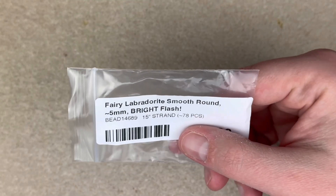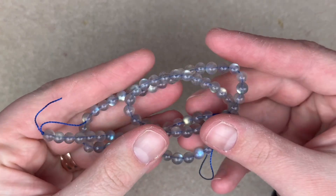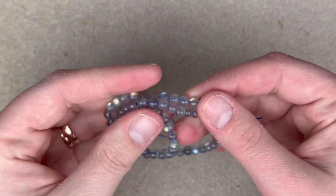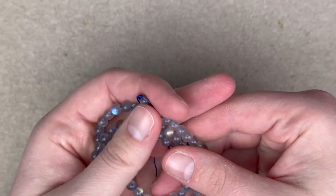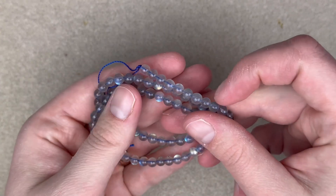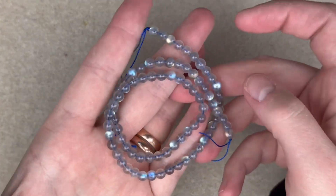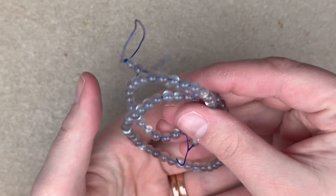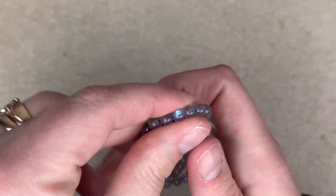Next up is a really great strand of fairy labradorite smooth rounds in five millimeter with a very bright flash. I feel like labradorite beads in a round shape are almost always underwhelming to me — I know with pendants and ovals and cabochons you get great flash, but a lot of times rounds miss out. But these do not disappoint. These are what you will be seeing from a block away. They are just so stunning, and it's so cool that they just come from the earth.